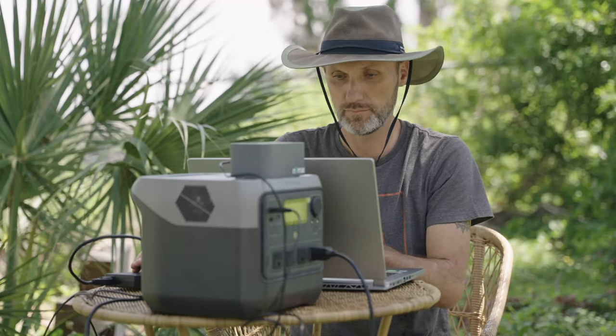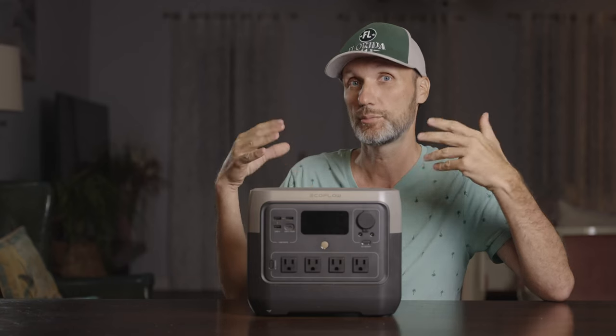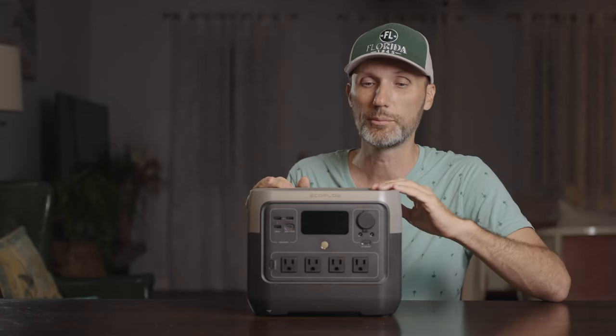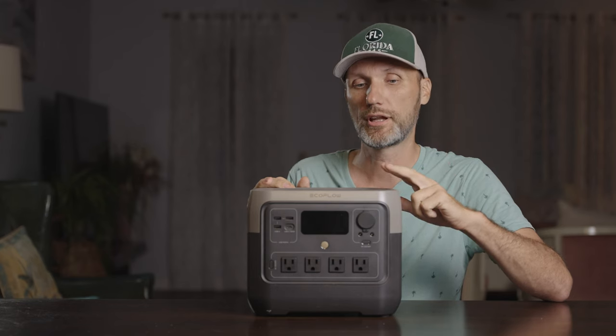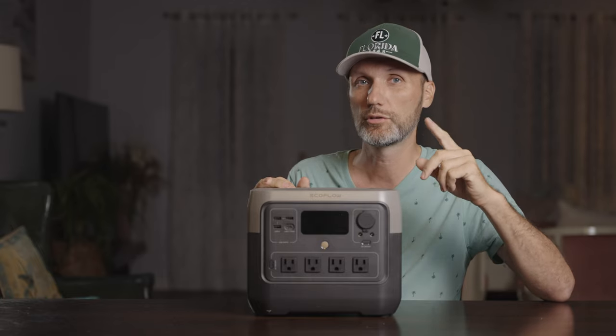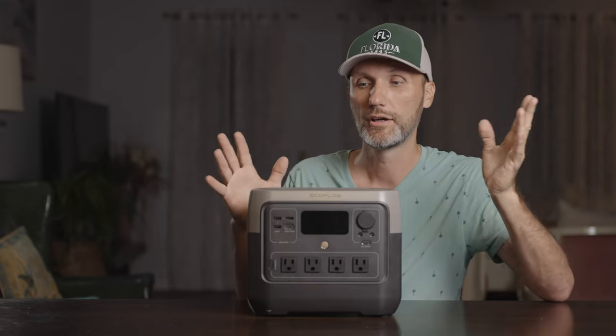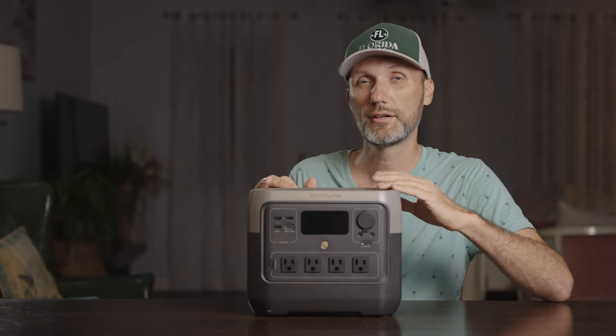I've already reviewed a ton of these from a lot of different companies, because there are also a lot of companies coming out with these as demand goes up. This is actually the second unit I got from EcoFlow — they sent it in for review, but they're not paying me for this. So I'll share my thoughts: the good, the bad, and the ugly.